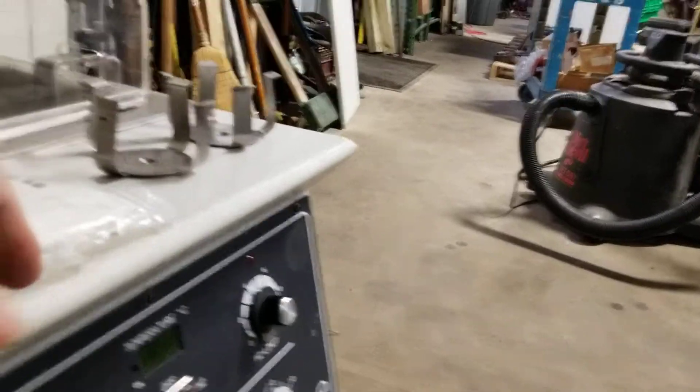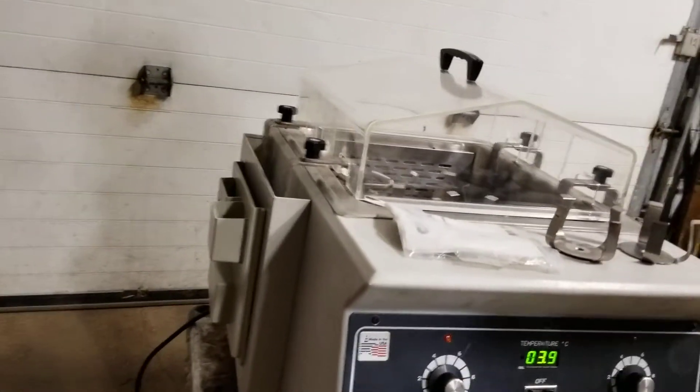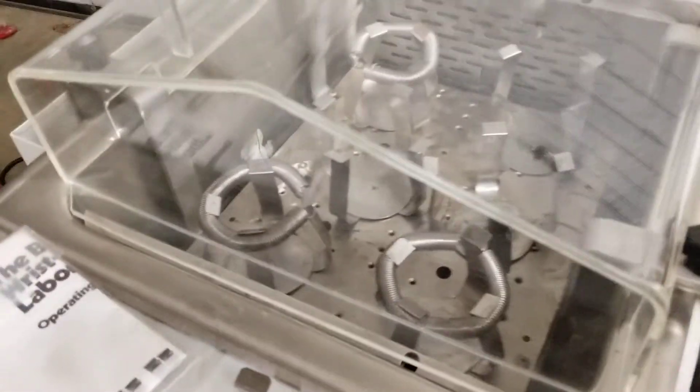We don't know too much about it. I'm not going to put any water in it, but why don't you turn it on. We've already tested this. Here it's doing some shaking — you can speed it up.